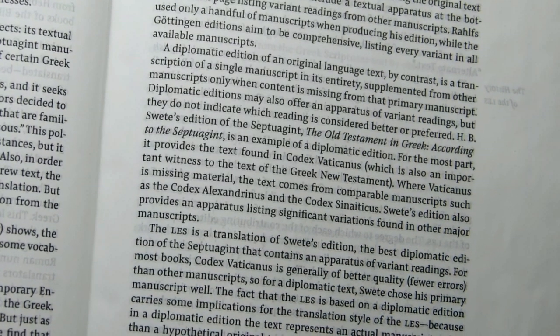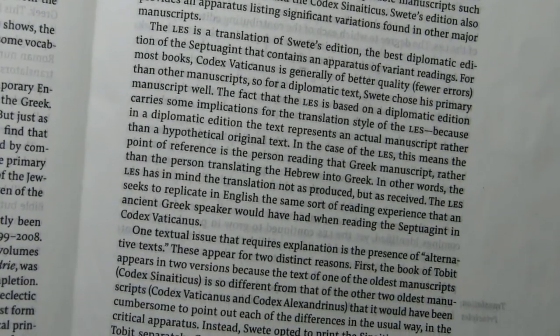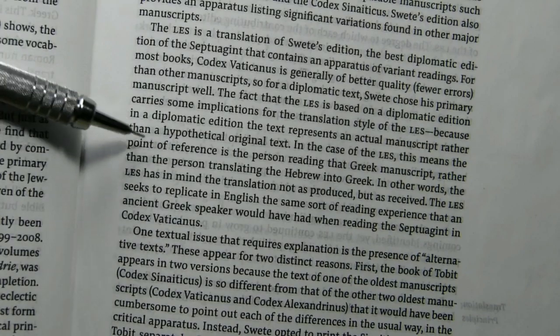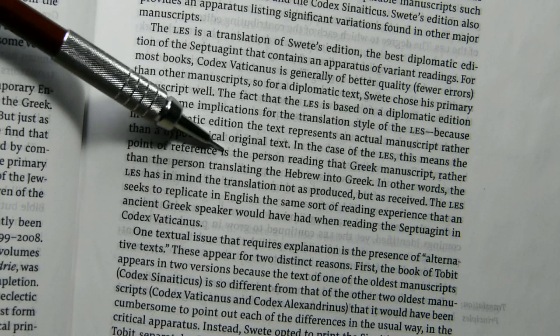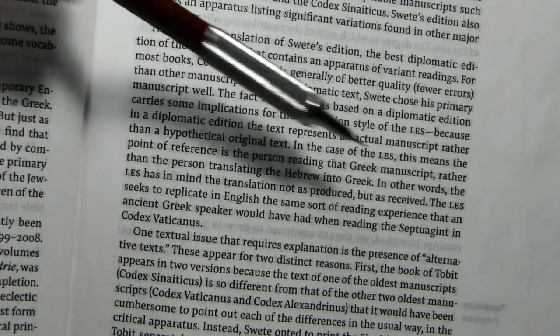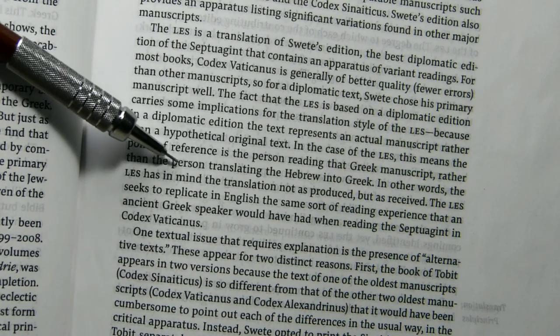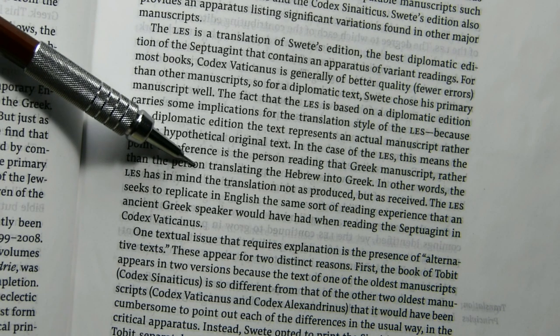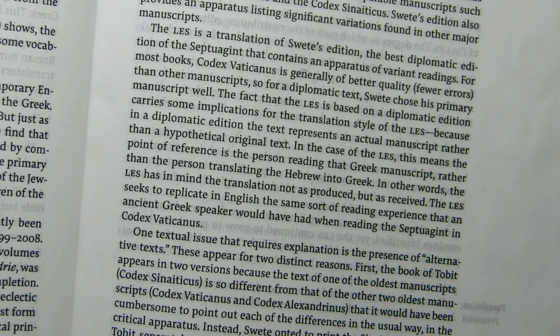Then there is a statement I found quite encouraging. In the case of the LES, the point of reference is the person reading the Greek manuscript, rather than the person translating from Hebrew into Greek. The LES has in mind the translation not as produced, but as received. It seeks to replicate in English the same sort of reading experience that an ancient Greek speaker would have had when reading the Septuagint in Codex Vaticanus.